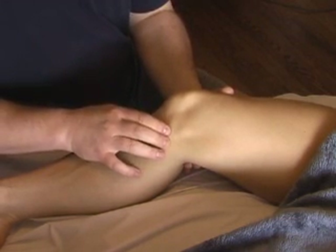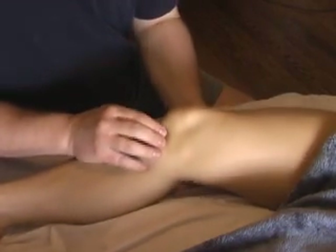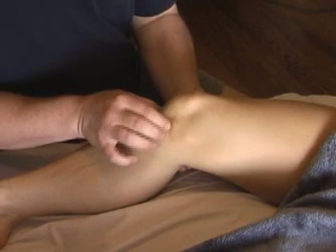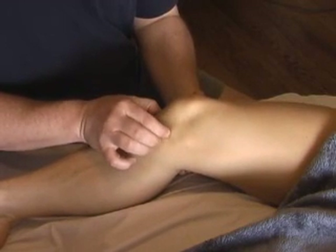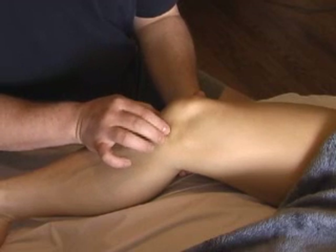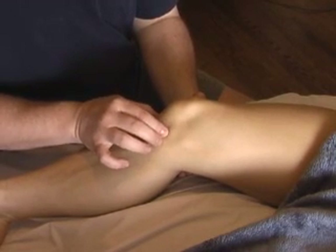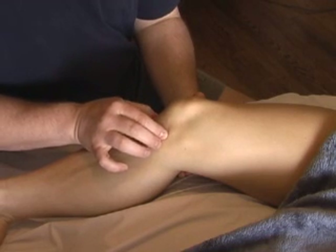As you proceed posteriorly along the aspect of the joint space, there'll be tissue right here which is starting to push me out. This is the pes anserinus — the triple tendon insertion: sartorius, semimembranosus, and gracilis.